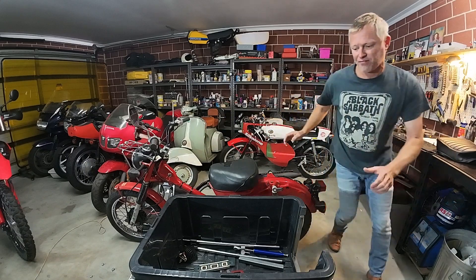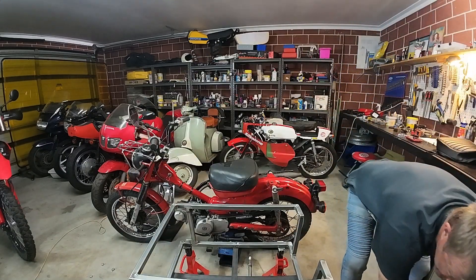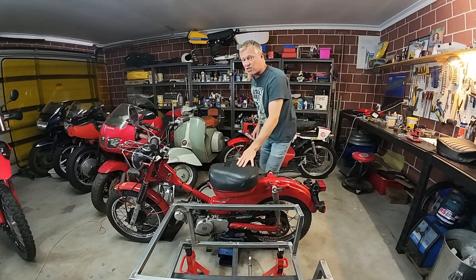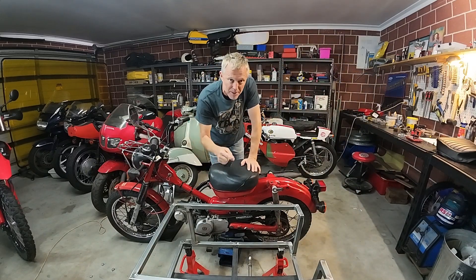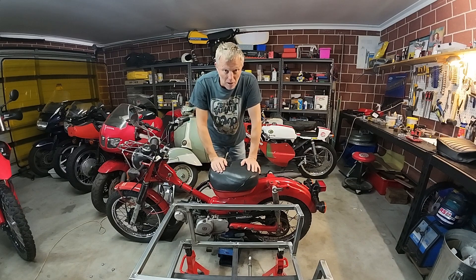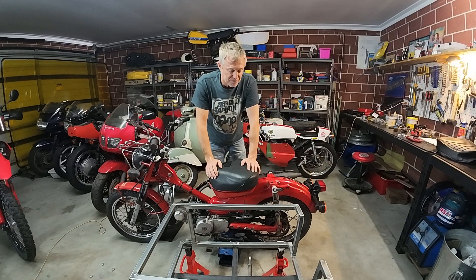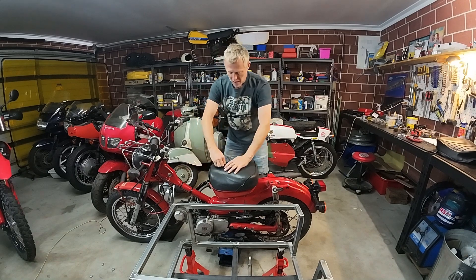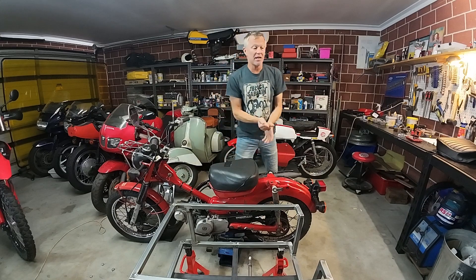I'm learning as I go, and one of the mistakes I've made is trying to get too technical with two cameras and all that kind of stuff. We're sticking with one camera — I'm going to press stop and just move the camera around when I need to, because it makes editing a heck of a lot easier. Today we're doing a seat cover.